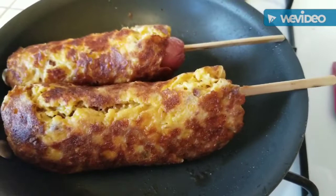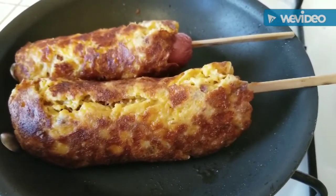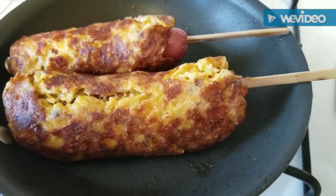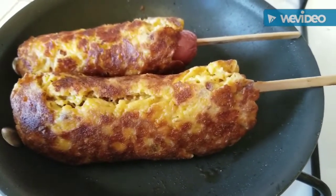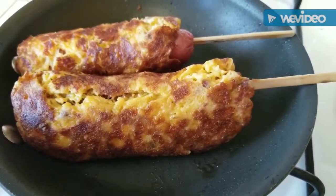Here are my keto corn dogs — I'm letting them cook a little bit more. When I folded them, I'm hoping that the little crease will melt together, so we'll see how it goes.